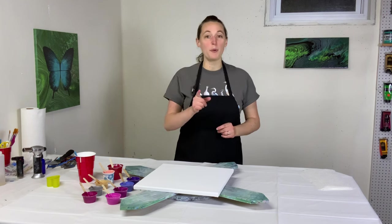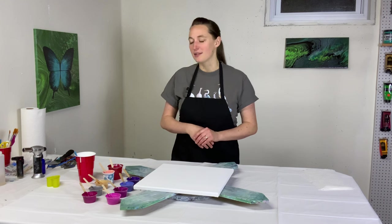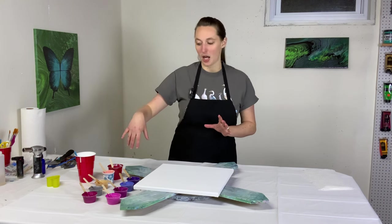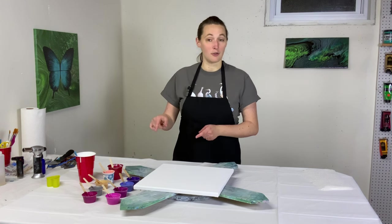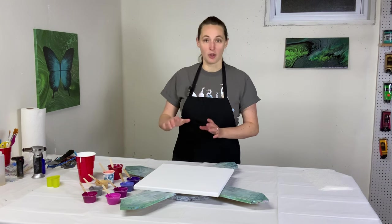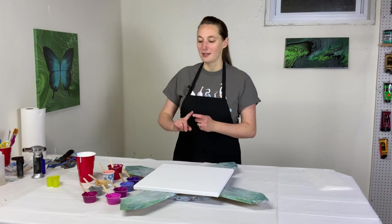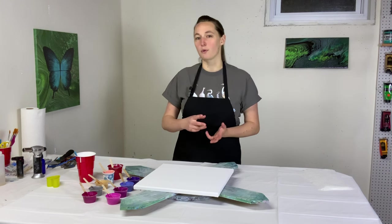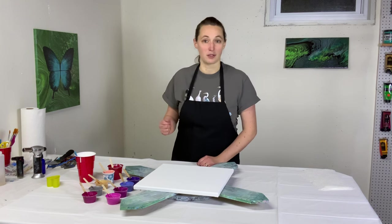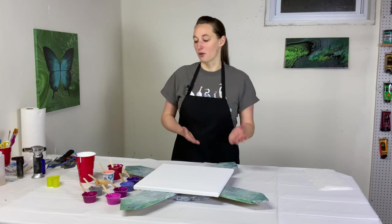I'm doing an open cup pour today. I have done open cups before but it's been quite a while since I've done one. I've got a whole bunch of lovely colors here and all of the details about what colors they are and what brands they are are in the video description. All my paint is mixed with Floetrol and then with water — about one part paint to somewhere between two and three parts Floetrol, depending on how thick the paint was to begin with. A thinner paint might get one to two and a thick tube paint might get one to three.